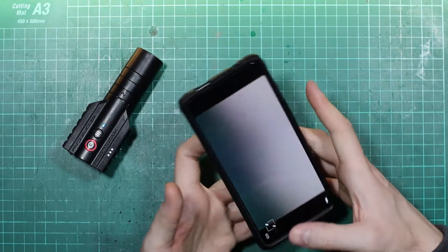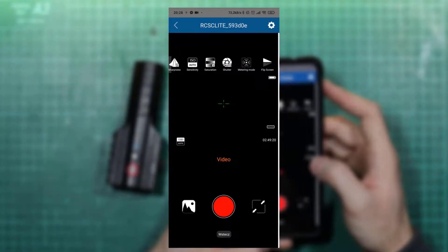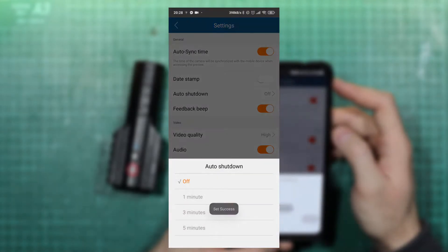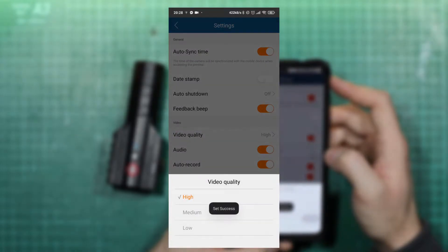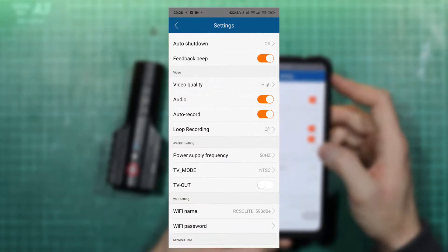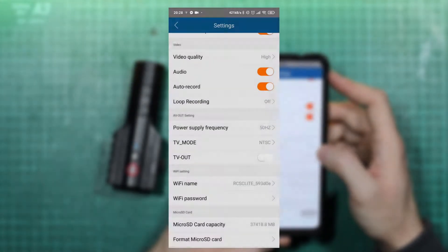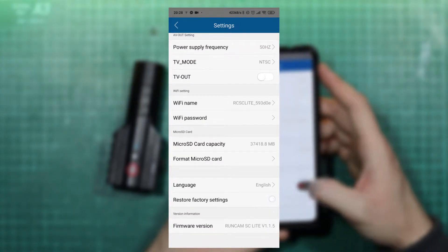You can switch the image to fullscreen and view or download recordings to your phone. In advanced options you'll find automatic time synchronization, date display on recordings, automatic shutdown when idle, camera sound switch, video quality, camera audio settings, automatic recording on startup, clip length between 1 and 5 minutes — which also means it will overwrite clips when the card is full — TV output functions, Wi-Fi options, memory card format, application language, reset to factory settings, and software version.